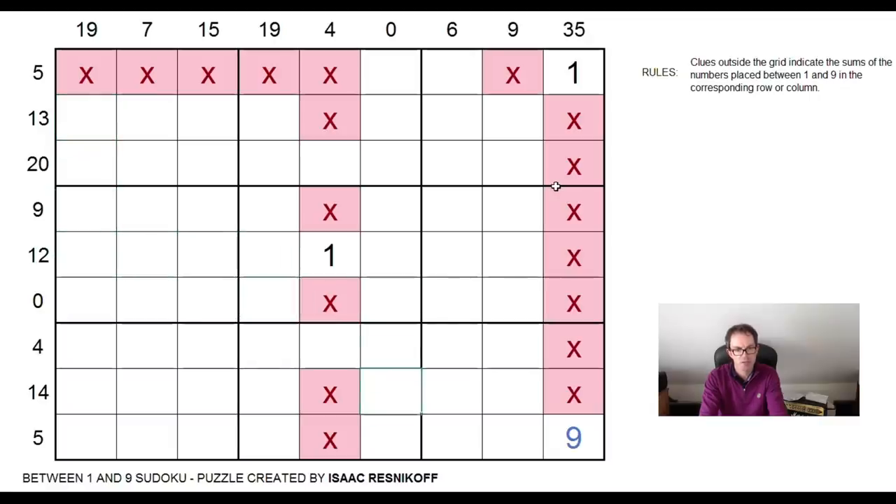Actually, we can do the same thing in row nine. Look at that — we've got exactly the same sort of condition with this five here. So again, this can never be a one or a nine, because if it was, that would imply there was a zero total between the numbers one and nine. The one can go here or here, but it can't go further away.